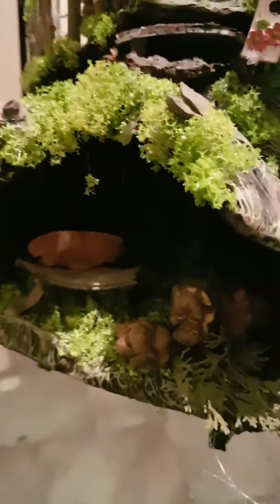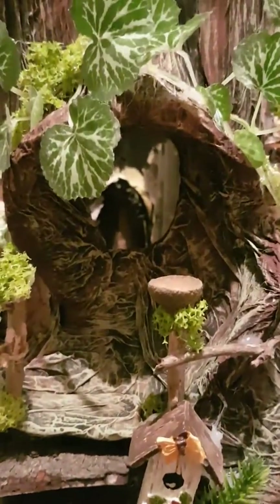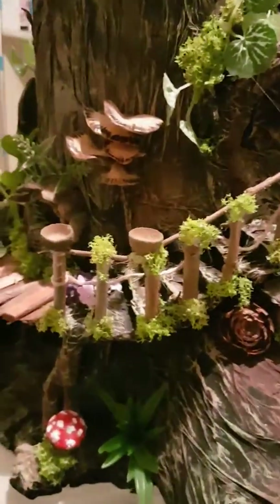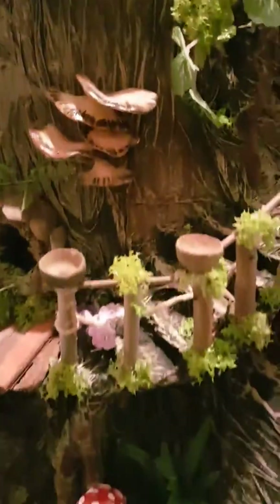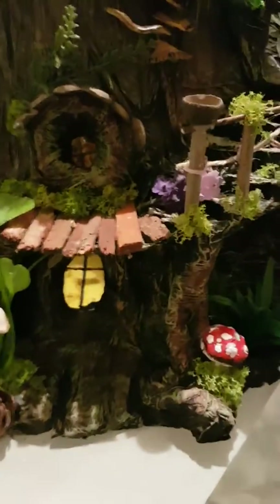Coming around to the log, there's a chair in there now made out of wood and pine cone, and then steps up into the log. The vine goes across the top and then down the stairs. There are bird feeders on the top there and some more fungus, and down here some mushrooms.